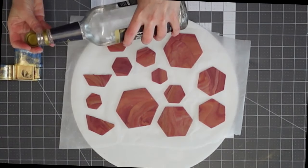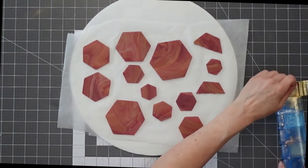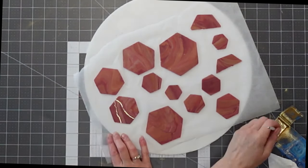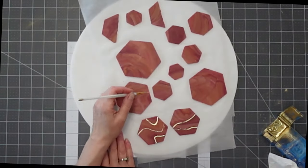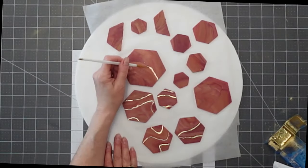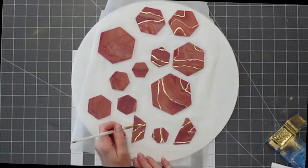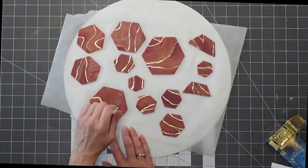Now that the chocolate is firm — please wear heat-proof gloves, I just take chances I probably shouldn't — heat up your hexagon or whatever shape metal cutter you want. Metal, not plastic cutters. Press them into the chocolate and that gives you that smooth cut in your geometric shape. Then I'm using luster dust mixed with everclear to emphasize some of the lines in the marbling.